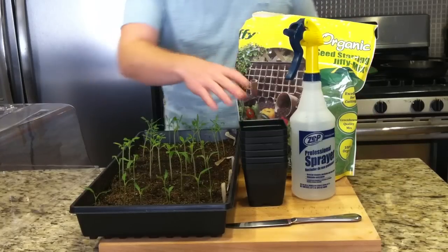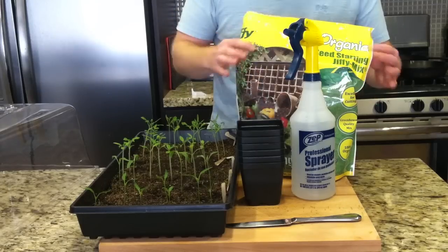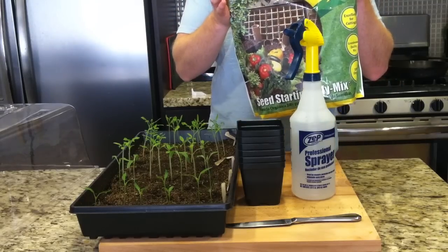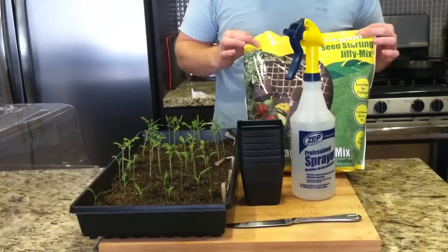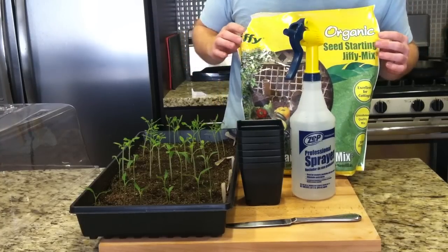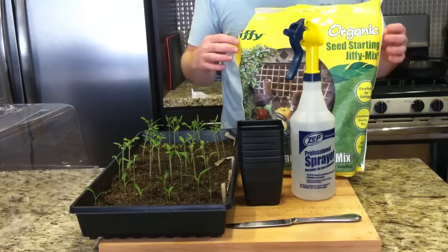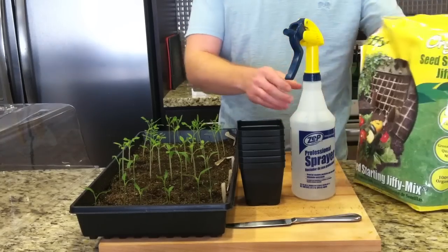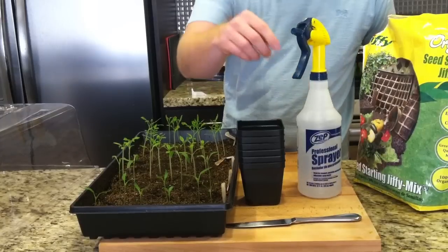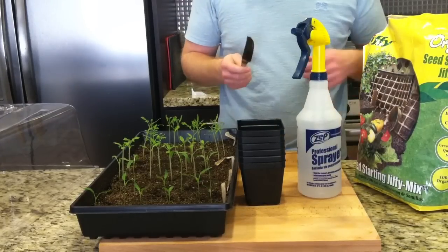What you're going to need is obviously your seedlings, these little cups to put them in, some more of the seed starting mix — this is peat moss. It's a peat moss mix that has some vermiculite in it, which helps keep the moisture in really well. You'll also need a spray bottle, and what's really useful is a butter knife.